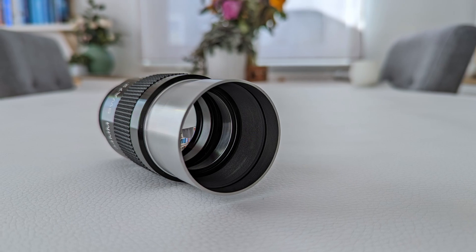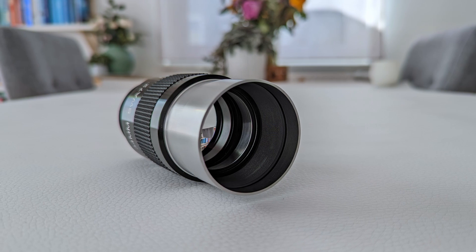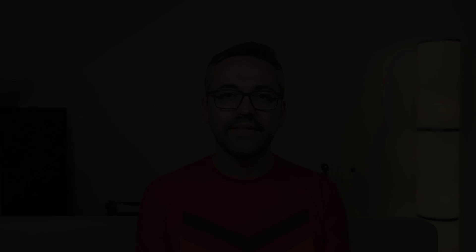I wanted to see if the 2-inch 34mm SV-136 is able to deliver the same levels of viewing experience. Svbony has graciously sent me this eyepiece to review and I want to thank them for this. The SV-136 is currently Svbony's single 2-inch wide-field eyepiece with a focal length above 30mm, and I was really curious about how it would perform, especially when compared to one of my favorite 2-inch eyepieces, the 32mm one from Omegon. Let's take a look at the specs first.